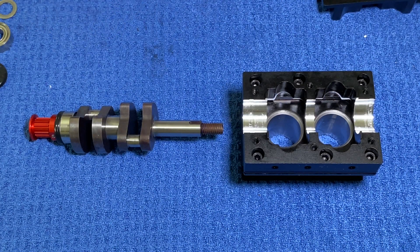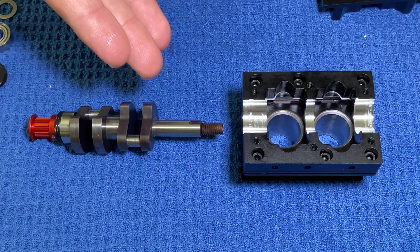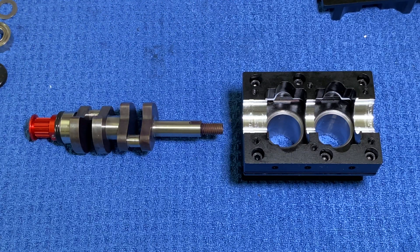One of the reasons I wanted to rebuild this engine was not only to show you guys how an engine works and how the parts are assembled, but also to grease it properly. When I first got this engine it was assembled and it wasn't greased properly from the factory, so I just want to grease it myself to ensure that all the parts are well lubricated.